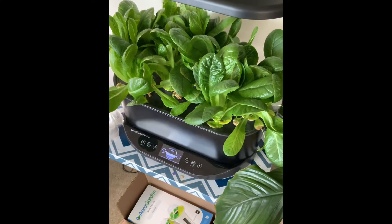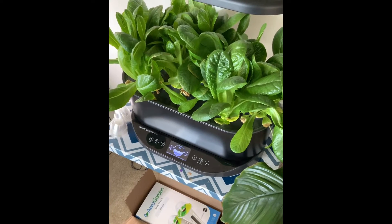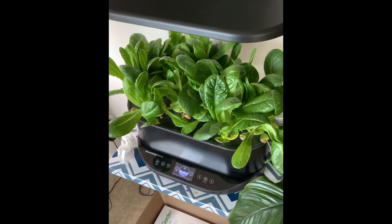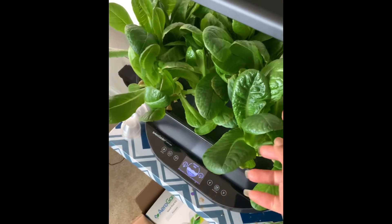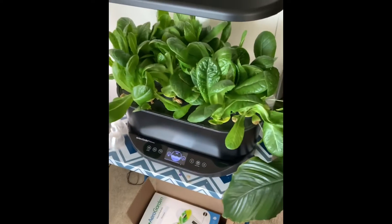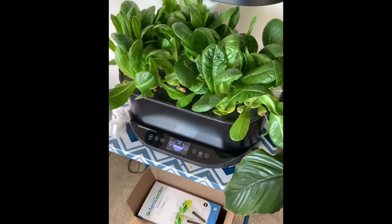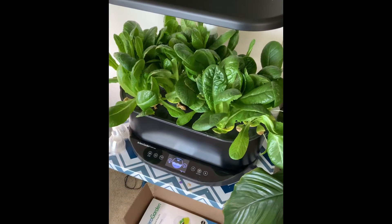First, let's do a quick check-in with the romaine lettuce, which is in my Bounty Basic aerogarden. As you guys know, it has been growing — look at how luscious it is right now, luscious and full. It will be on my plate very soon; probably by next week sometime I'll be enjoying a delicious salad from this aerogarden harvest.